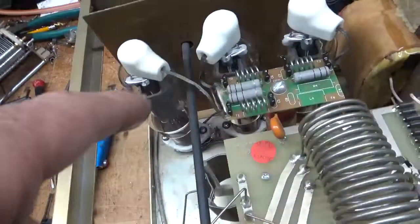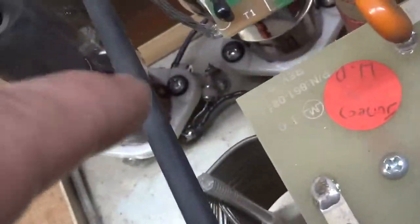I ended up putting in gas discharge tubes between the filament and ground on either side of the filament, and got rid of the MOVs.